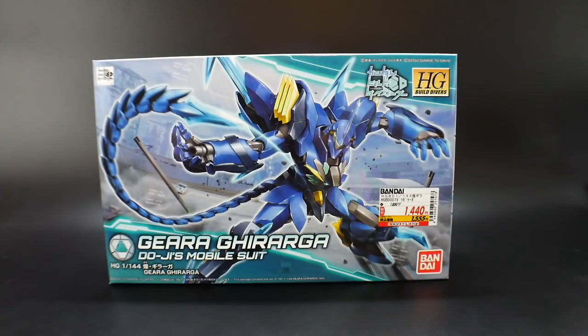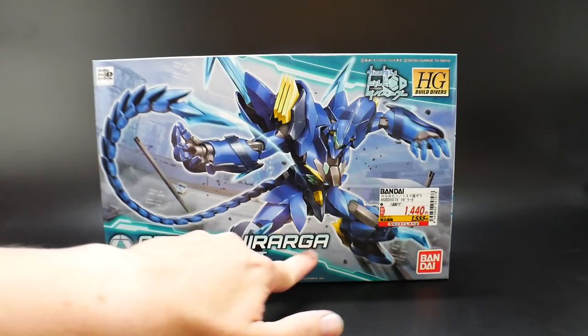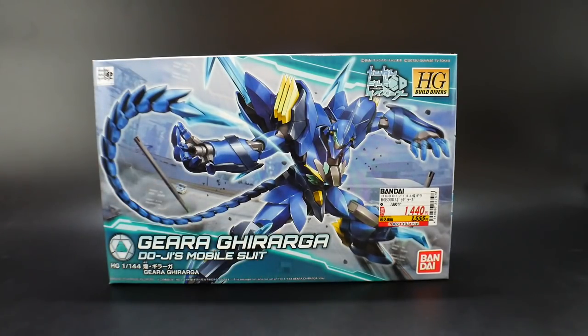Hello YouTube, it's Krosama, and here I have from the Build Diver series the high-grade Gira-Gira-Ga. I'm pretty sure that's how you pronounce it, so if I butchered it, sorry. But I'm pretty sure it's Gira-Gira-Ga, so let's go with that.